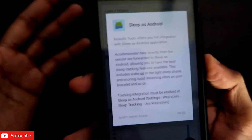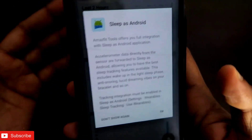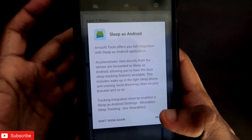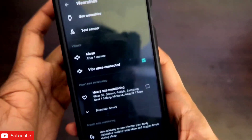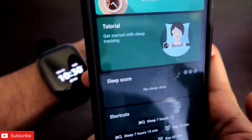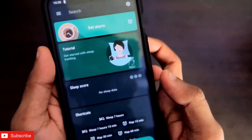The next feature I like about this app is the Sleep as Android integration. Sleep as Android is a sleep monitor app for Android devices available on the Play Store — it monitors your sleep and provides smart alarms. With Amazfit Tools, you can directly sync your sleep data from the Amazfit GTS2 Mini to the Sleep as Android app, so all sleep detection messages come directly in that app.